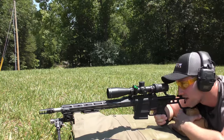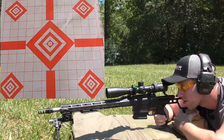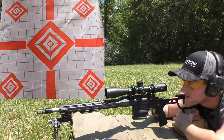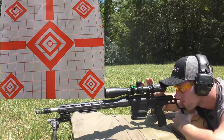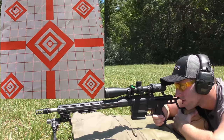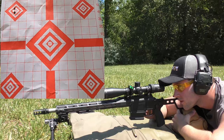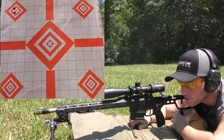Hopefully I don't have any weird point of impact shifts since the last time I shot this thing, but we're going to go ahead and put three rounds on target and then we're probably going to move over to the Federal stuff next. Well, I didn't have to worry about point of impact shift — at least that's a plus. That shot pretty dang good.